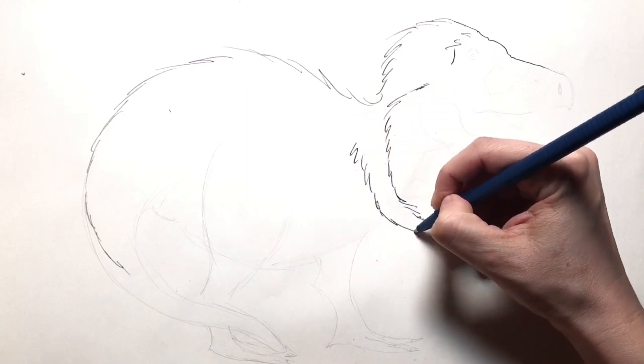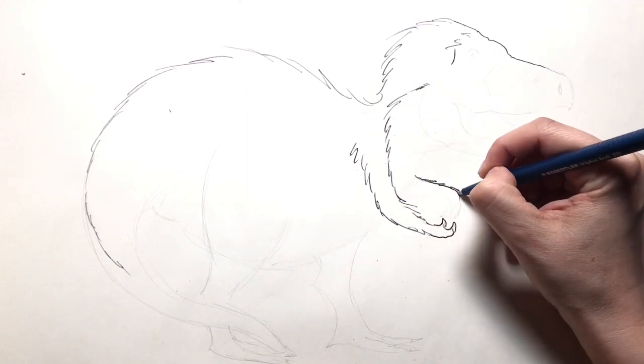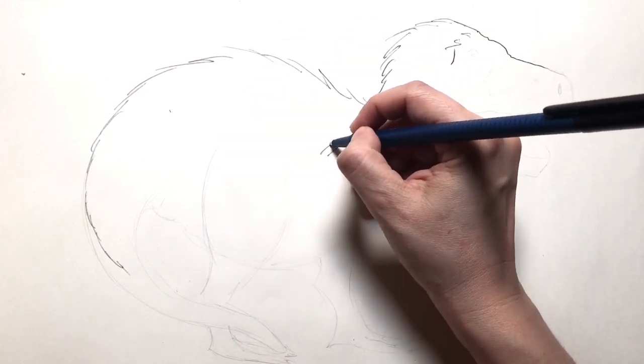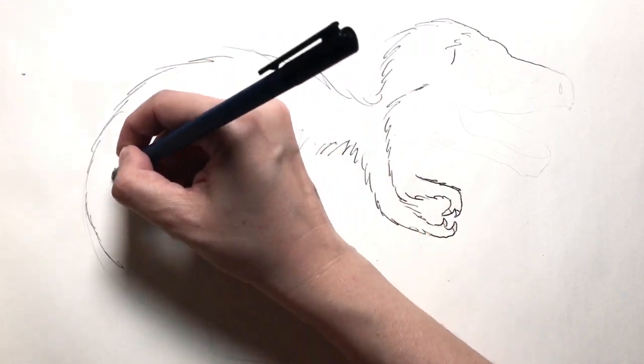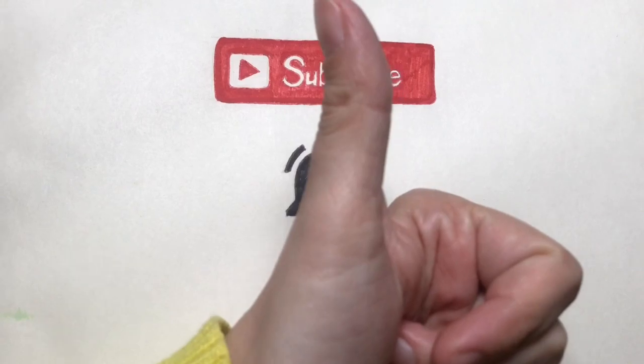You can also click on the link in the description and print out a coloring book page of this dino to color along with me. Just a quick reminder that if you like this video, don't forget to subscribe, ring the bell, and click the like button. Thanks!